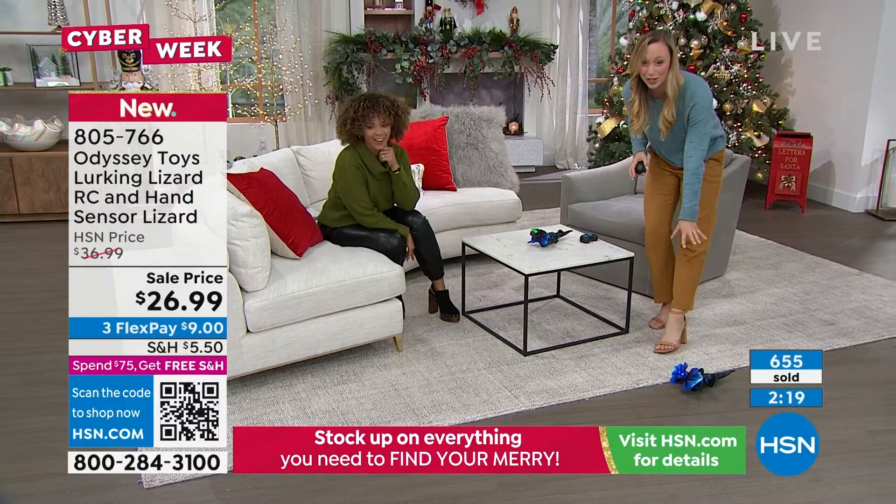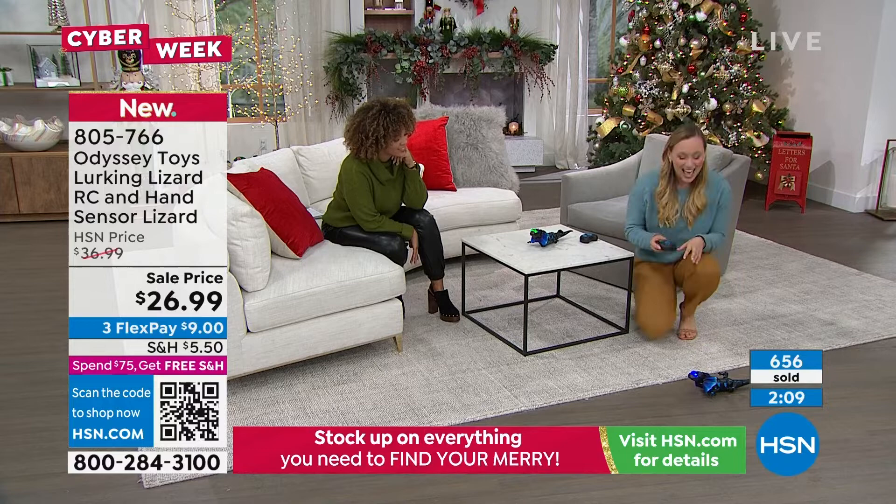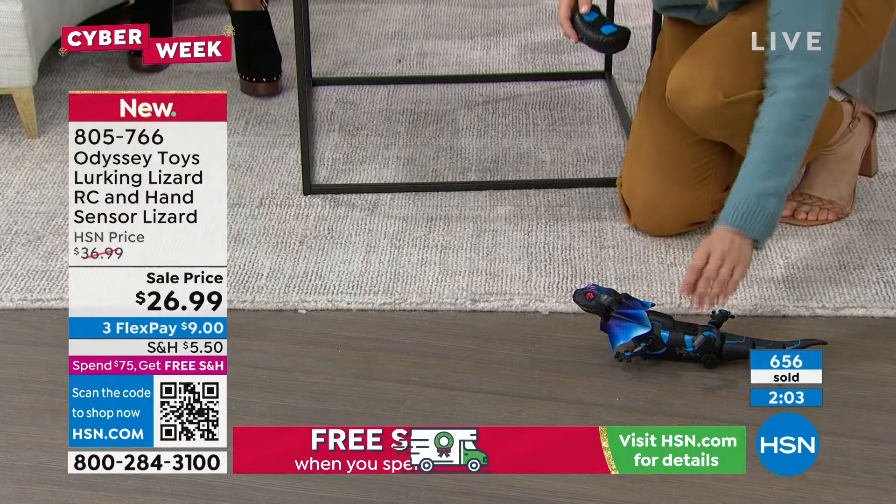It's going to make sounds, the frills are going to go, and it's going to start attacking. It moves forward and backwards — I'll show you there. It's got a sensor on it and it's got that lurking mode — that's why it's called the Lurking Lizard.